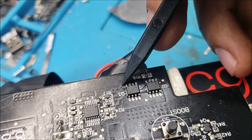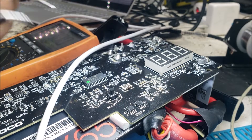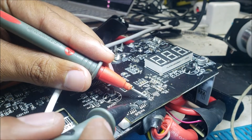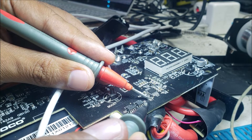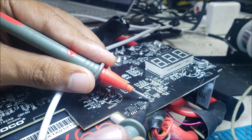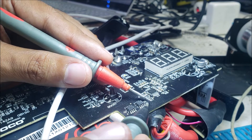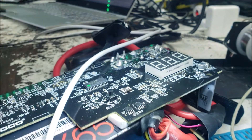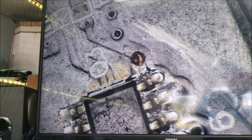Maybe there is no connection between this resistor and another IC here. Let's check this point on the microscope. So between this resistor and this pad there is no connection. We're going to need to make a jumper from here to here, and that's how the pad looks.